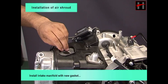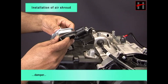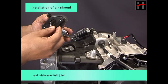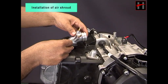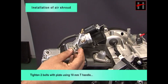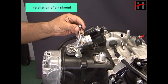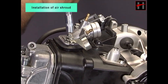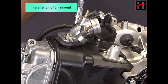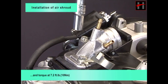Install intake manifold with new gasket. Damper and intake manifold joint. Tighten two bolts with plate using 10 mm T handle and torque at 7.2 foot pounds.